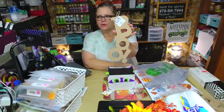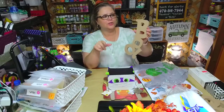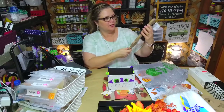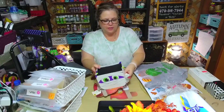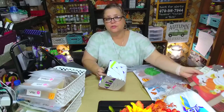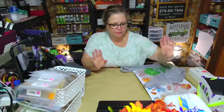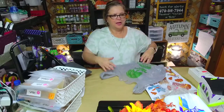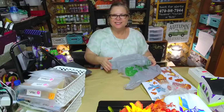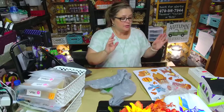They restocked these little Boo Crew items — hi to everyone coming in! If you're watching on Facebook or on the replay on YouTube, welcome, I'm so glad you're here. I got some more of those because I love the cute Halloween — I do not like the scary, gory, bloody Halloween. I like the fall season. Yay, September 1st — I love the fall season!